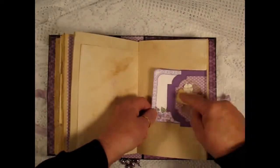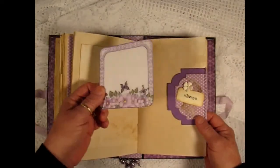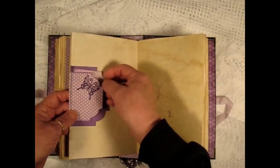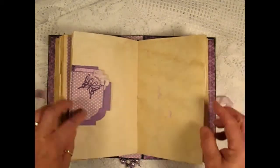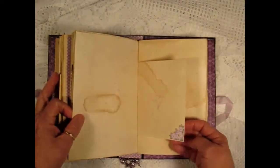I used a label die to cut this and folded it over the page. Here's a cut apart from the collection and a little tag stuck in here. Another quote. Some fussy cutting.